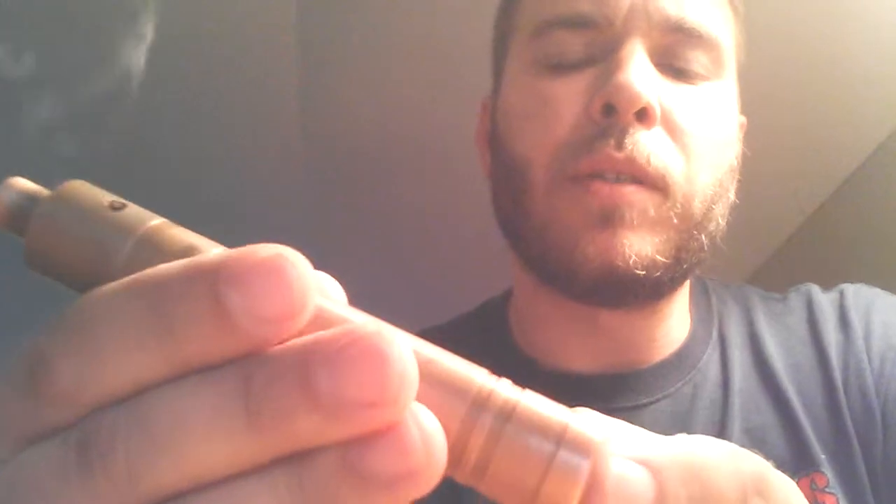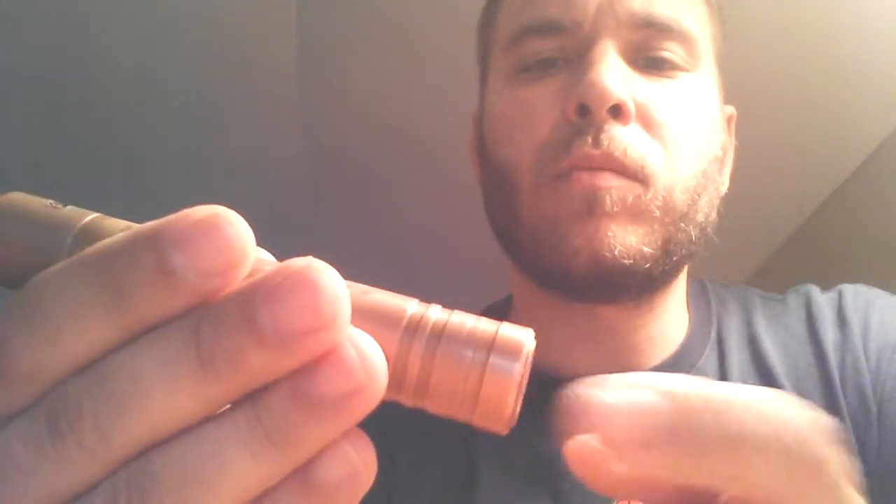The switch — it's a pretty short throw on it. It fires every time. You can hit it anywhere — you can get it on the side, the middle, whatever. It works really good.